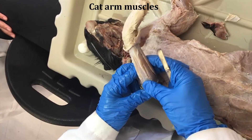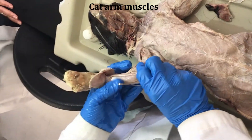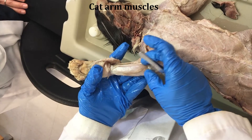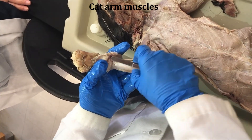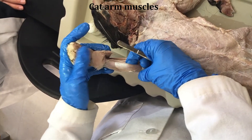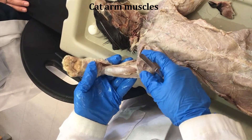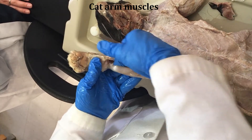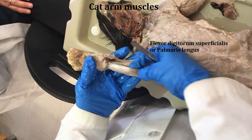So now we're going to take a look at some of the muscles of the forearm, and we're going to start on the underside of the arm. On the underside of the arm, this is where the flexors are located. You can imagine that if these muscles were pulled on, they would be pulling the toes and curling them, and thus flexing them. And so the one that you notice right here superficially, this is the flexor digitorum superficialis.